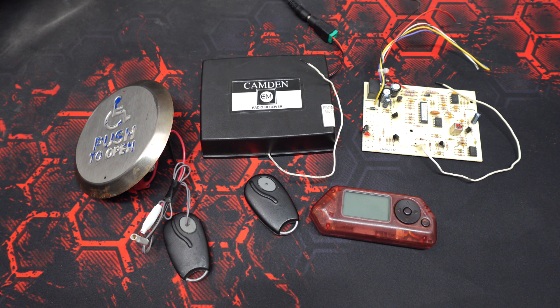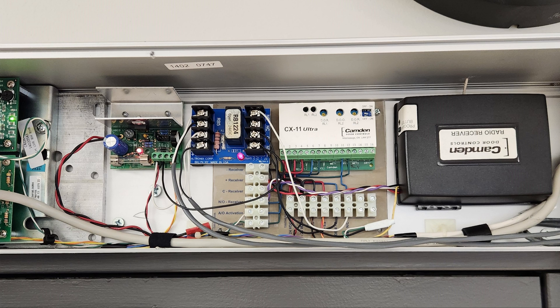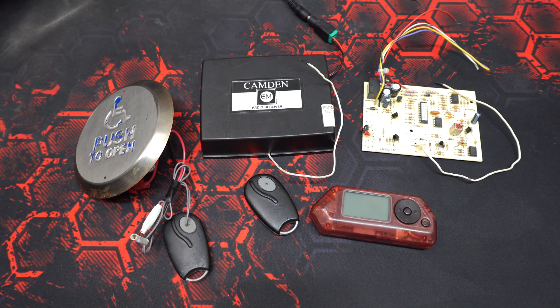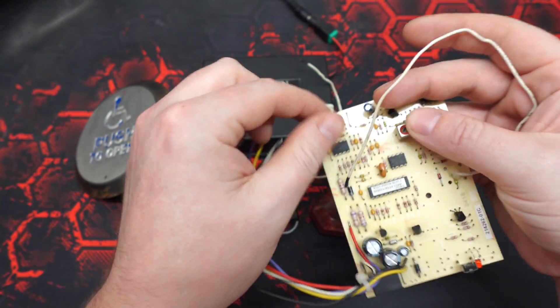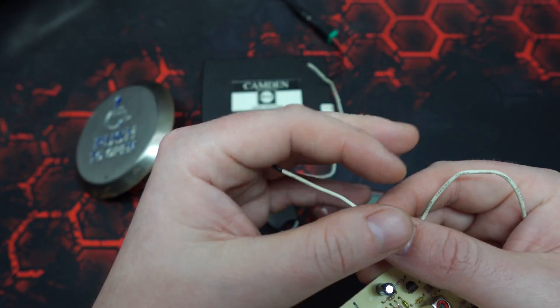Here is an example photo of a receiver in an accessibility door I recently worked on, just to provide a little bit of insight into how they're typically set up inside of an operator. Note the antenna being routed out of the top of the case — the operator's aluminum housings are really good at blocking signals from transmitters from reaching the receivers. Typically a small hole is drilled into the case and the antenna is pulled through to circumvent that issue. The protruding antennas make identifying an RX-7 module quite easy — they're always thin white wires.